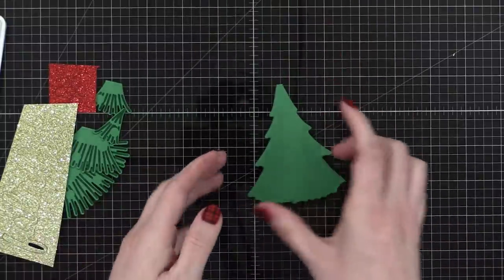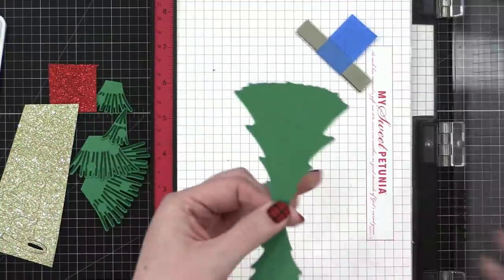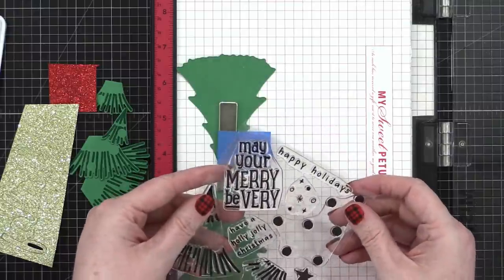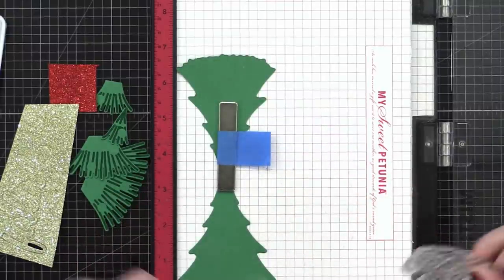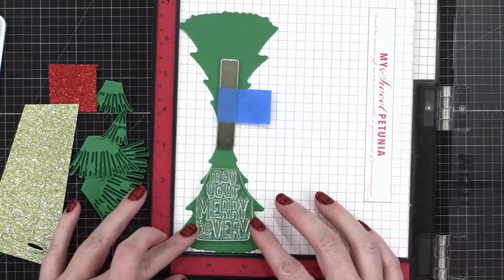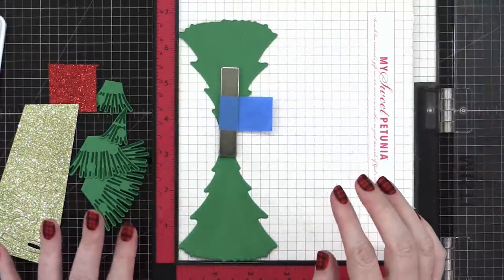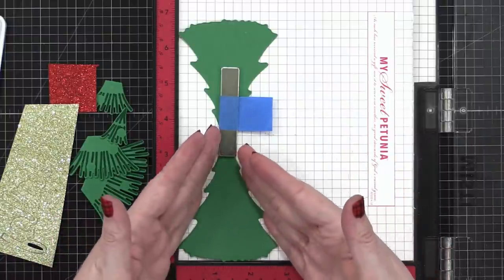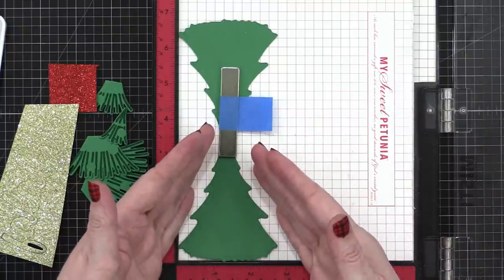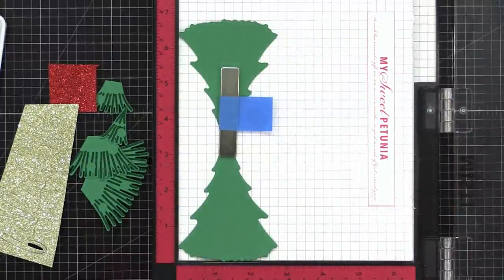Before assembling, I think it would be wise to stamp on the inside first, just in case there's a problem. I'm using the 'May Your Merry Be Very' stamp — it says 'may your merry be very.' It's such a cute saying and it fits perfectly on the little tree. Also, if you had a family photo where everyone fits in a triangle, you could have your family photo on this portion so you open the flap and there's your family photo — adorable!